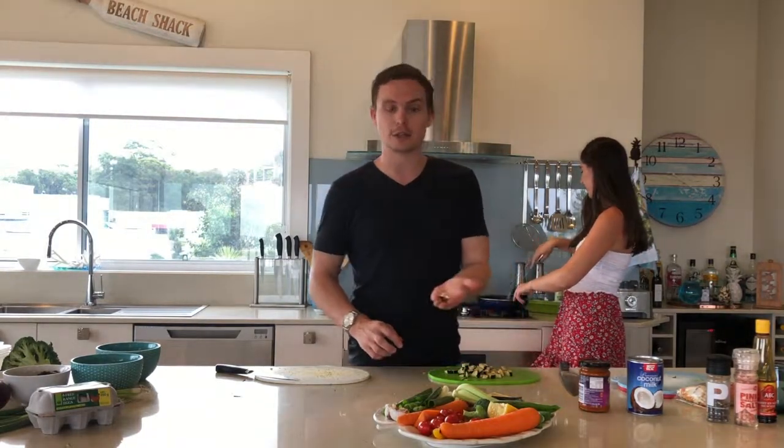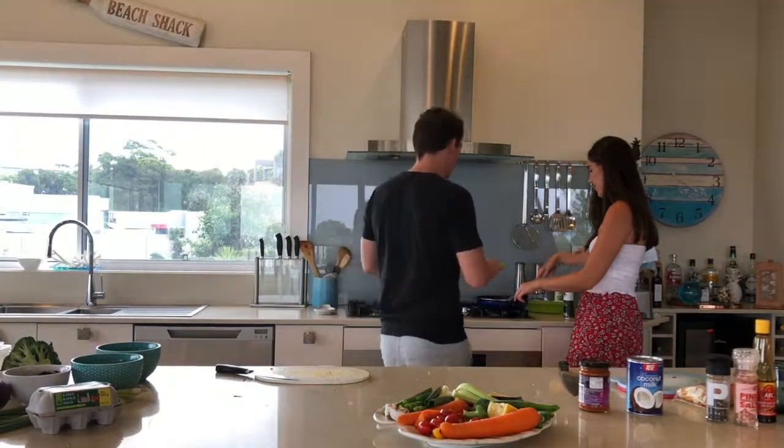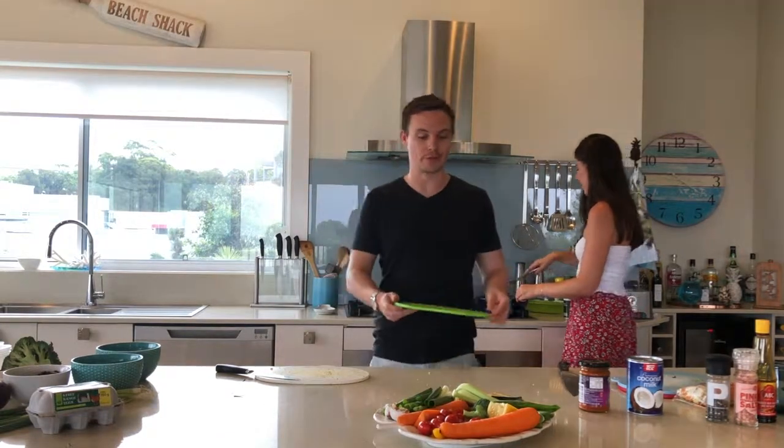So we've got our little finely chopped eggplant — little tiny squares. That'll make it cook really easily and quickly. So we're going to pop that in there as well and just let that soften for a second.